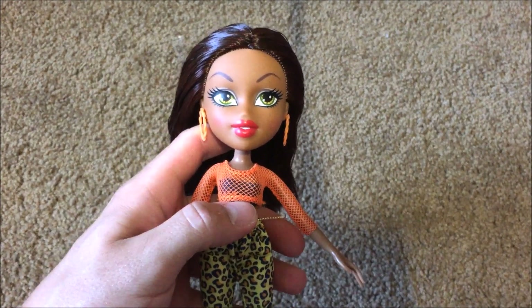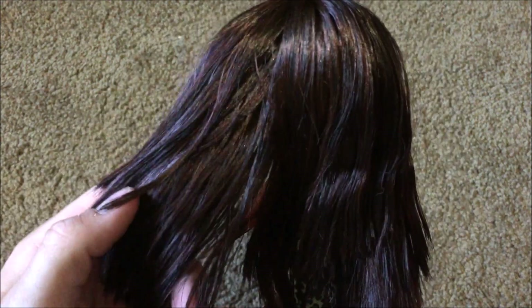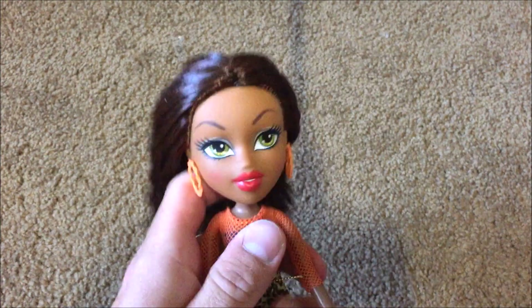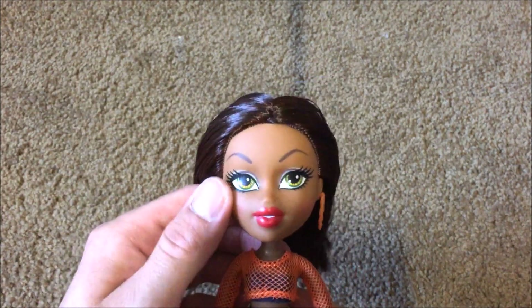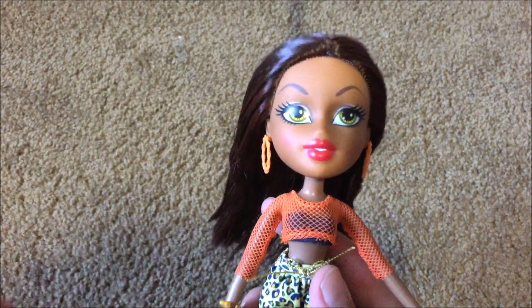Alright guys, I'm back with Sasha. First off, she has saran hair. If you don't know what saran hair means, it means it's brushable — it's not going to get frizzy, it's not going to tangle, you don't have to straighten it or wash it. It's perfect right out of the box, it flows, and it's amazing. All of MGA's new 2015 Bratz dolls have saran hair. So praise MGA for finally getting it together with the new Bratz.